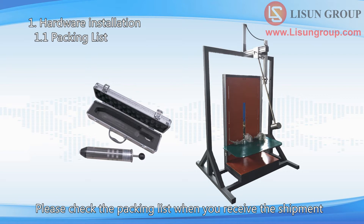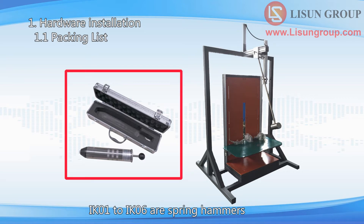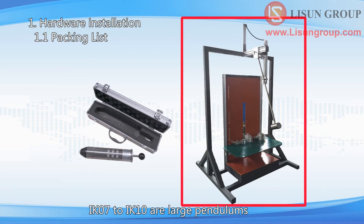Please check the packing list when you receive the shipment. Please note, IK impact protection has 10 levels. IK01 to IK06 are spring hammers — there are 6 spring hammers for 6 IK levels.